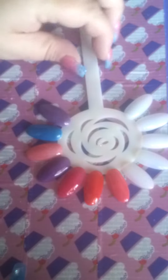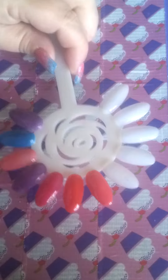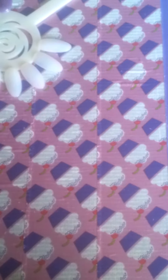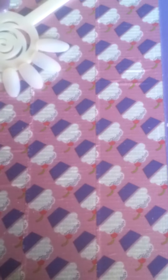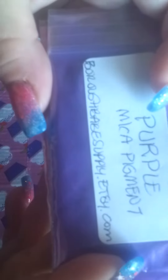Hi guys, Sweet Nails here. I wanted to share with you some of the acrylics that I finished making. I did these a few days ago because I had placed an order with Burl Babe — she's on Etsy or whatever it is. I'll put her link below so that you can find these.